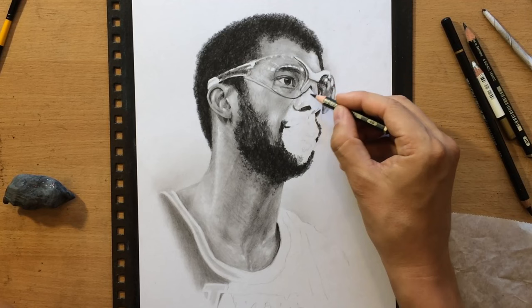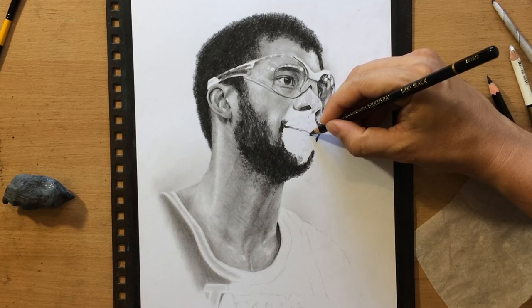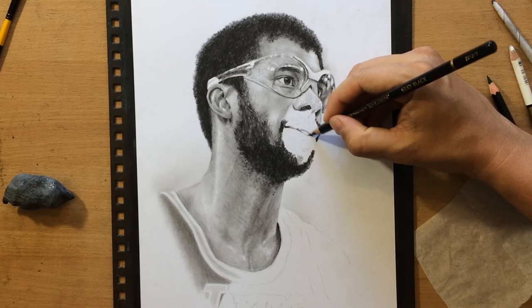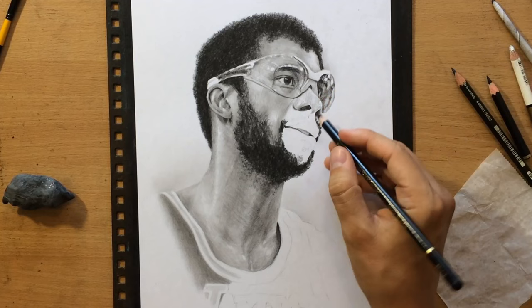Now I'm moving on to the nose and shading around those smaller lighter details, hoping that they would stand out. As for the mouth, the mouth kind of has a slightly weird shape and expression — I think he may be wearing some kind of mouth guard or something.